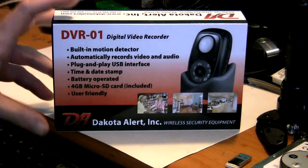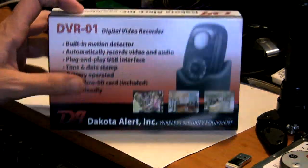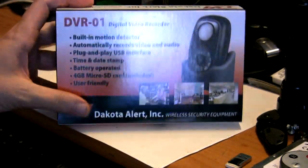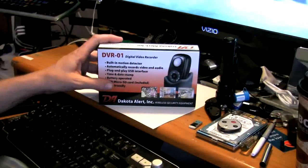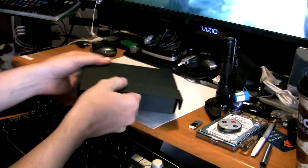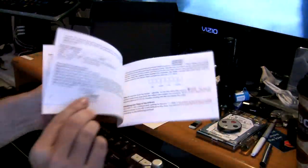Hey guys, welcome to Frank's Tech Help. Today we're going to be taking a look at the Dakota Alert infrared night vision video system, this is the DVR-01. I'm going to jump right into the unboxing here and let you guys see what's included inside. Very nice packaging, very well put together - everything actually pretty good.